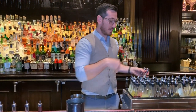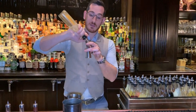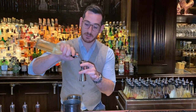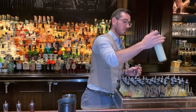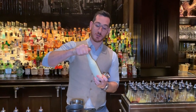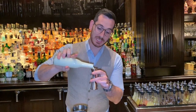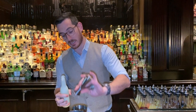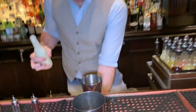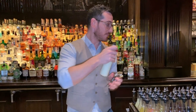Then we're going to do one ounce of feno sherry, and then one ounce of this sheep's milk yogurt, which is actually a combination of genmai cha green tea as well as sheep's milk yogurt, which is emulsified together and stabilized. And that's going to give a really nice lactic quality to it.